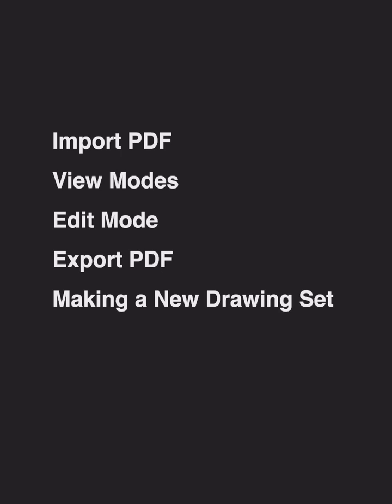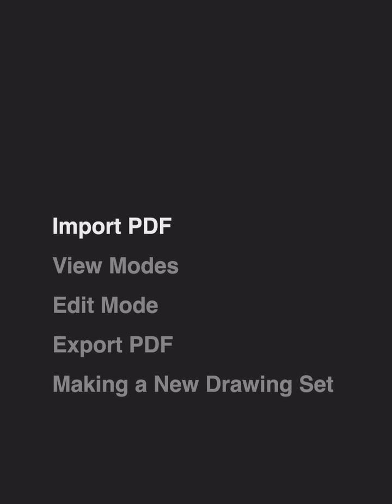Hello, and welcome to Morfolio Trace. In this video, we'll learn how to use the new Super PDF Manager. You'll learn how to import multi-page PDFs, different view modes, learn about the edit modes and manipulating your PDFs, how to export your PDF set, and how to turn a regular drawing into a drawing set. Let's get started!